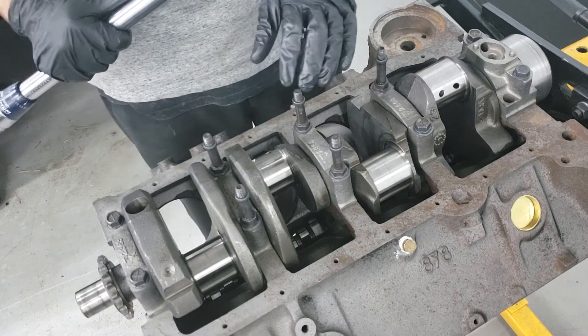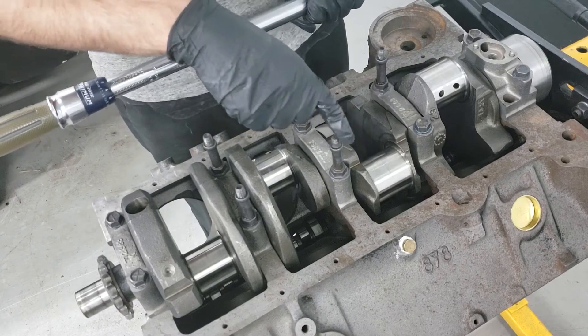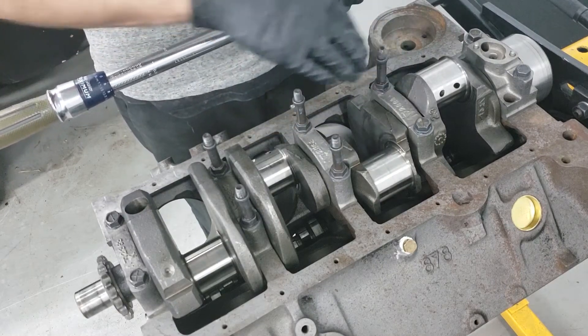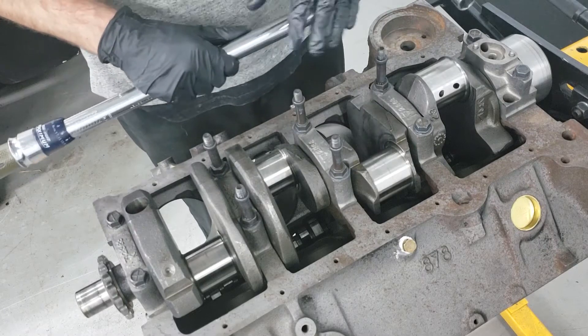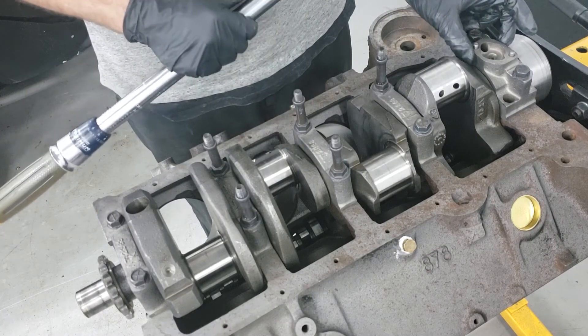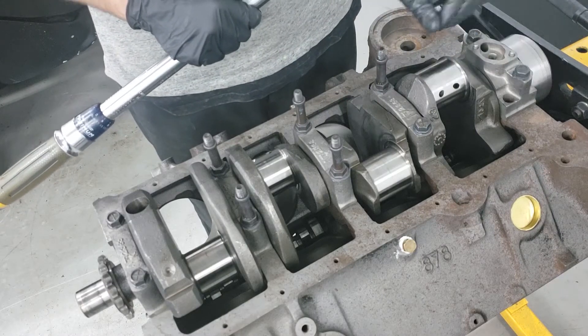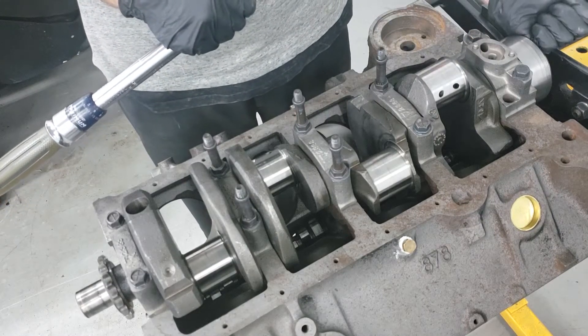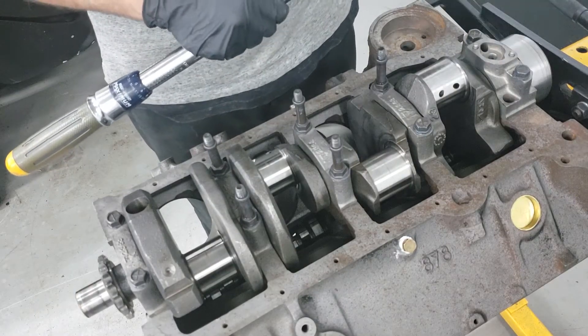When torquing these main caps down, you've got to torque them in sequence just like a gasket. You're going to start with the two center bolts, step out to the next set of caps, and then step out to the final caps on the outside. The back bearing is actually the thrust bearing for the entire crankshaft. Before we torque that last cap down 100%, we actually have to give it a smack in one direction and a smack in the other direction to help seat the bearings correctly.